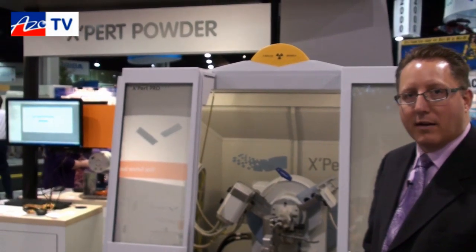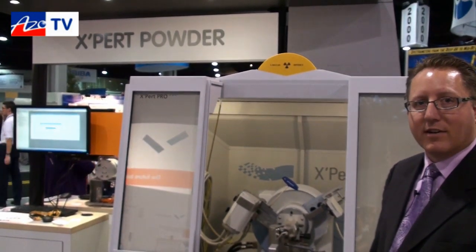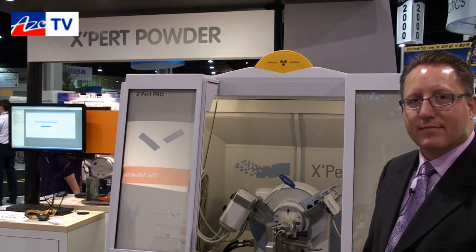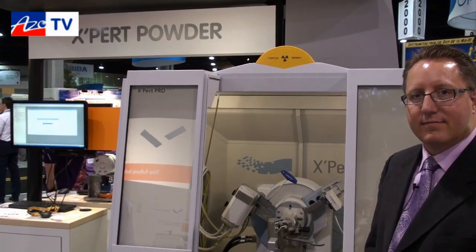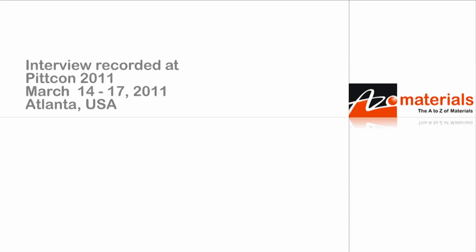If anyone wants more information on the Expert Powder system, they can find that on the website at www.panalytical.com, or follow us on Twitter at Panalytical USA. Thanks very much, Brian, for telling us about your Expert Powder X-ray diffractometer. No problem, thank you.